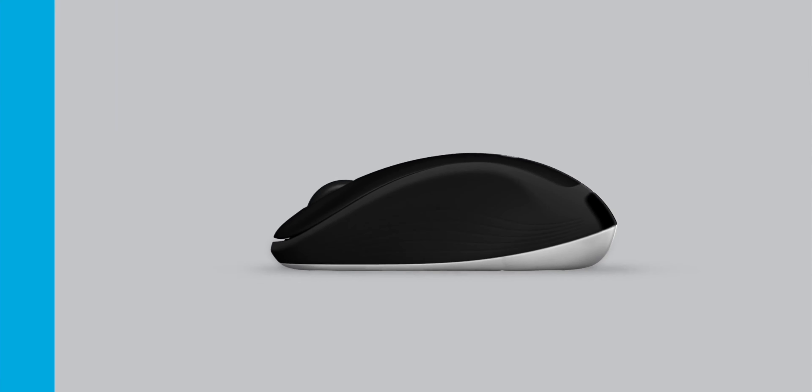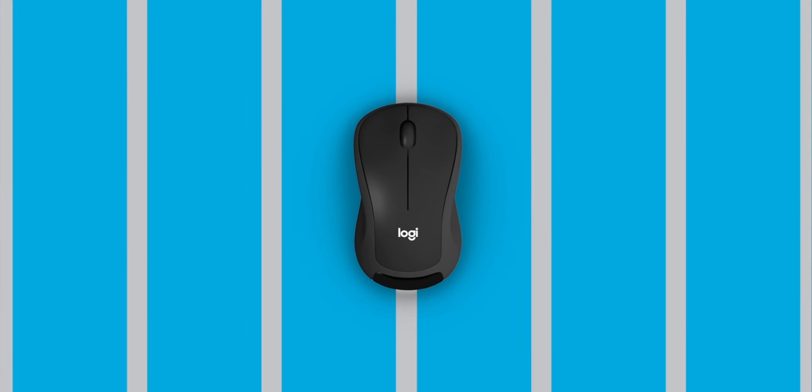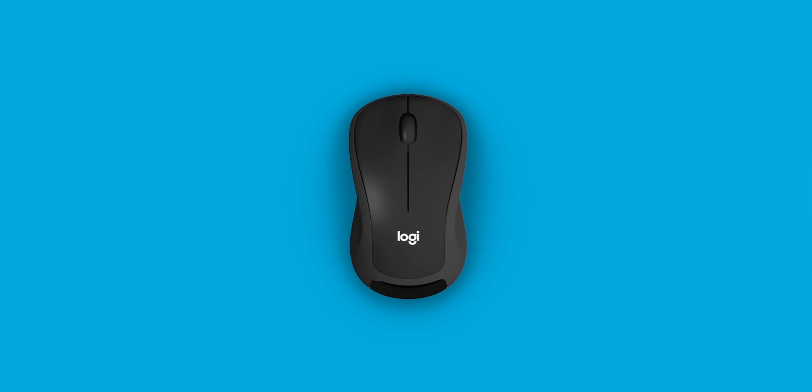Moving on to the mouse: it's the M310 and it has the same design — not that flashy. It has three buttons: left, right, and of course the scroll, and the scroll is really smooth.